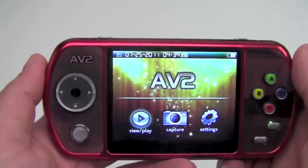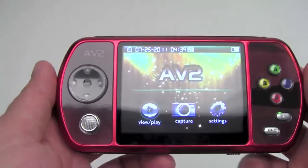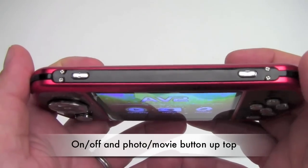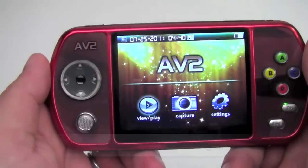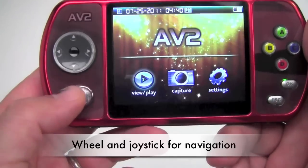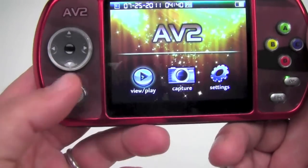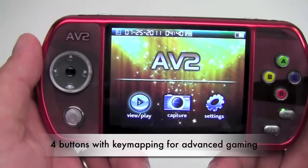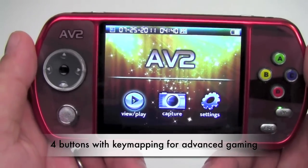Let's start out with a brief tour of the features on the outside before we get into what it can do on the inside. Starting up top: on-off button on the left, photo button which will also make movies along the right. For navigation, there's a wheel along the left as well as a joystick. On the right-hand side are four buttons which can also be repurposed with a key mapping feature for more advanced gaming functions.